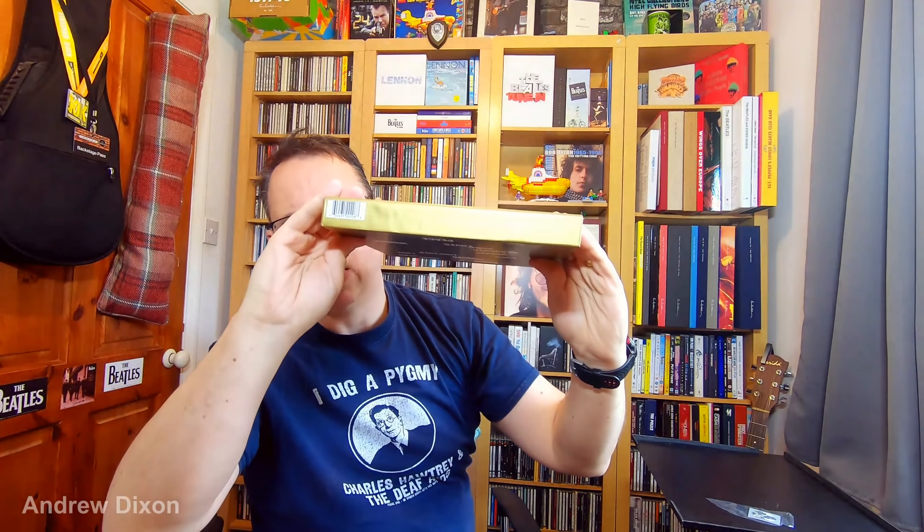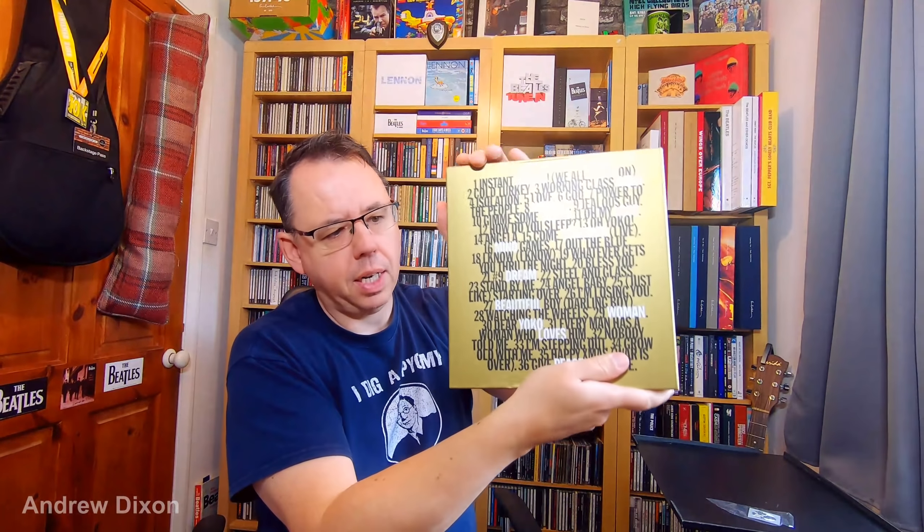Let's get this shrink wrap off. Okay, and here we are. John Lennon, Give Me Some Truth. I'm also going to show you how it sits alongside that Imagine box from a couple of years ago — looks similar size, but we'll see for definite. There's the front cover. We've got the side there — Give Me Some Truth, John Lennon. Nothing on the end, barcode, etc. We saw the full track listing on the back, so let's see what's inside.